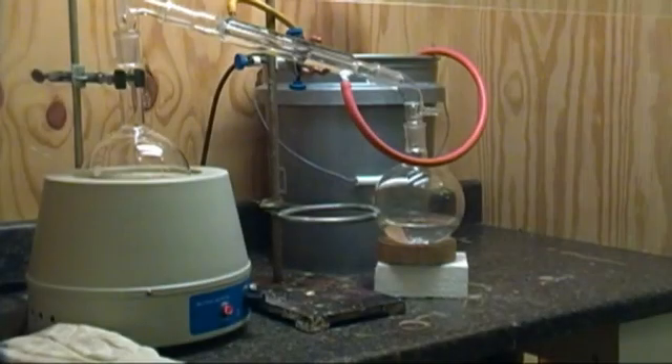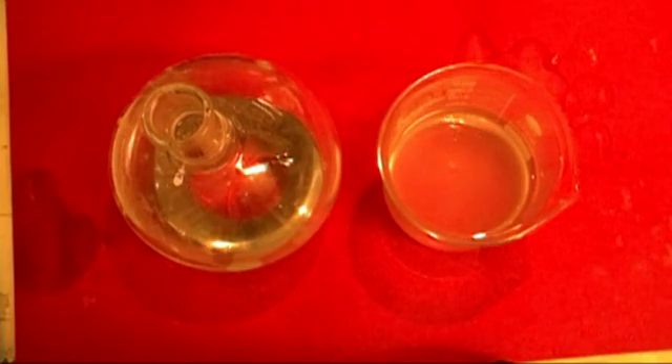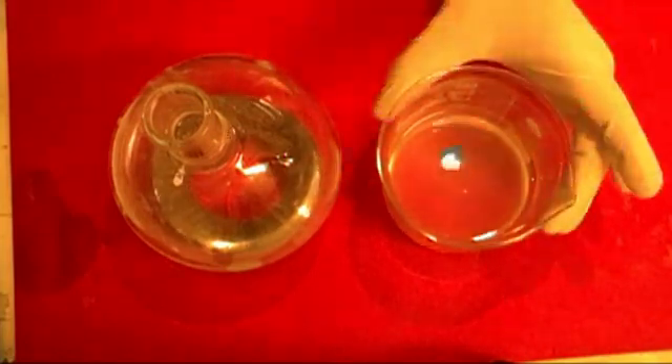After the reflux is done, reset up for distillation and distill the ethanol off. Stop collecting once the temperature reaches 100 degrees C. Now you have your two products separated — here is the sodium acetate in water, and here is the ethanol.